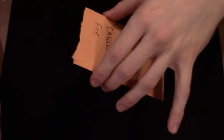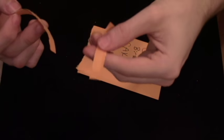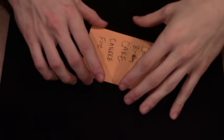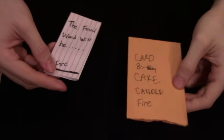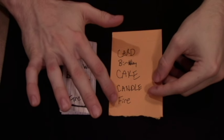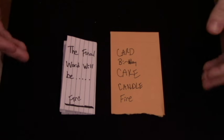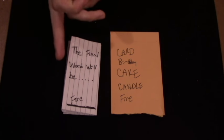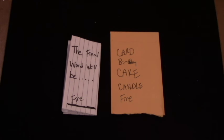You don't want them inspecting the torn piece because they might notice something. In reality it looks just like you've ripped it open — nothing weird. Rip it open and hand it to the spectator who said the very last word, which was 'fire.' They take the piece of paper or business card out and read it — it says 'The final word will be fire.' And as you can see, the final word is 'fire.' At this point they should be very amazed. Emphasize to them that there was no possible way you could have known — it was completely impossible.